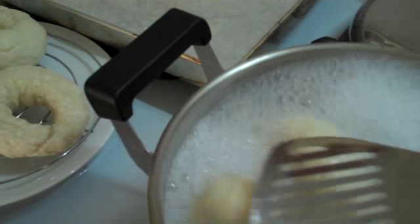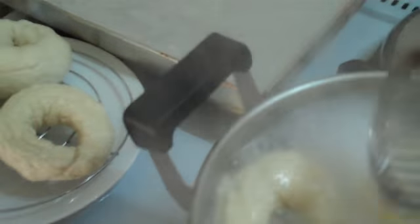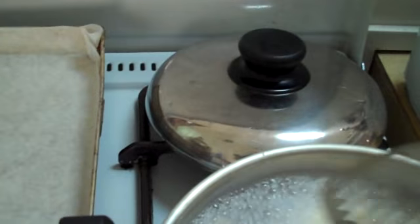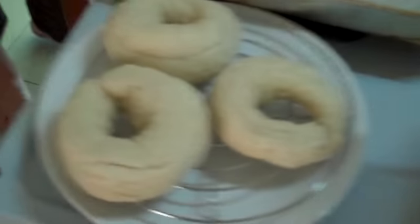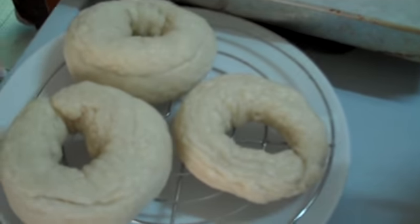I'll flip these over and let them boil for another minute. After they boil for a minute, I take them out and dry, and then I will place them in the baking tray.